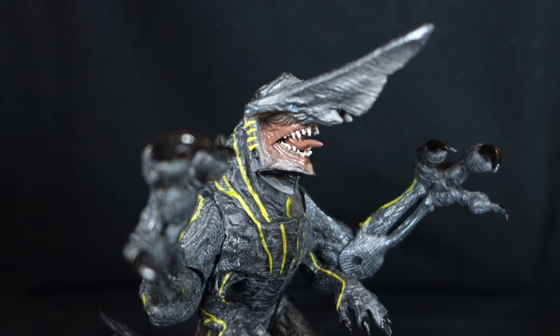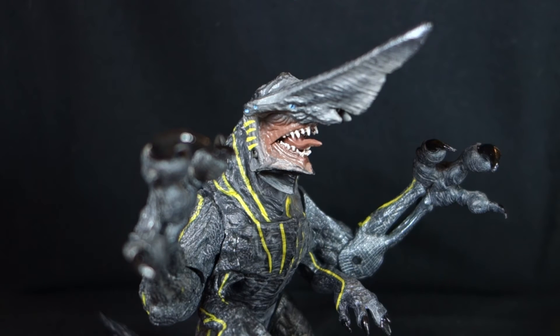Overall, I understand why NECA chose to do Knife Head first — he's the first real kaiju we see in the film and the one that fights Gypsy Danger in Alaska, basically putting it out of commission for the majority of the movie. Honestly though, I kind of wish they would have given us Blade Head, which I think is a cooler design, or Otachi, because Otachi is huge and probably the most on-screen kaiju in the entire film. Of course, Otachi also has wings and a tail — I can almost see them doing two versions: one with wings out and no tail, and one with wings folded in with the tail. In Series 2 they are going to give us Leatherback, the other main kaiju from that battle, which is definitely one I want to get my hands on.